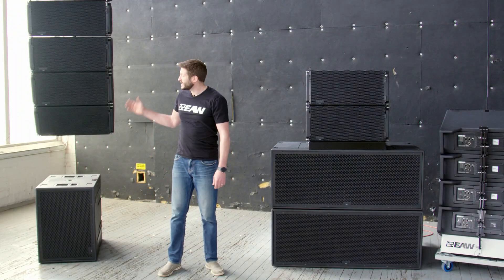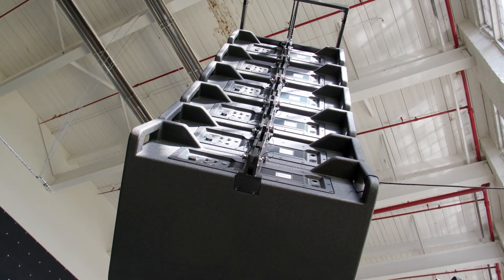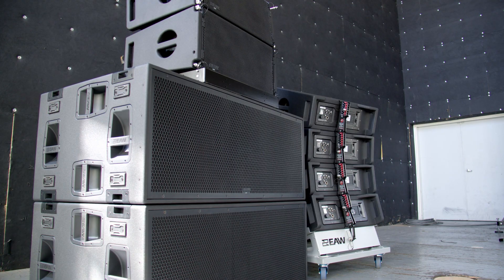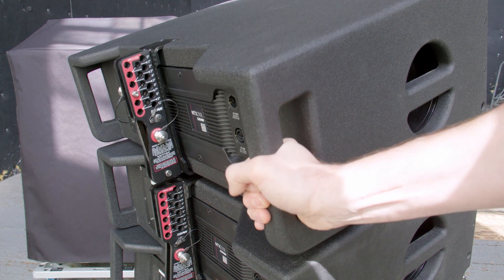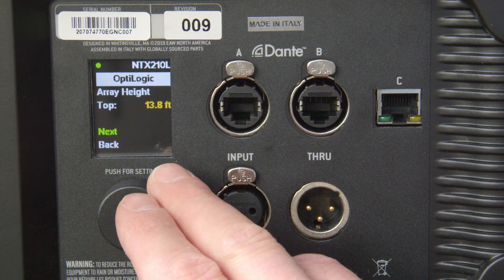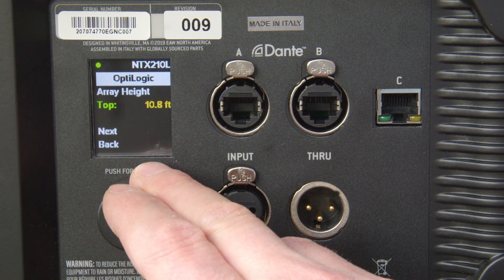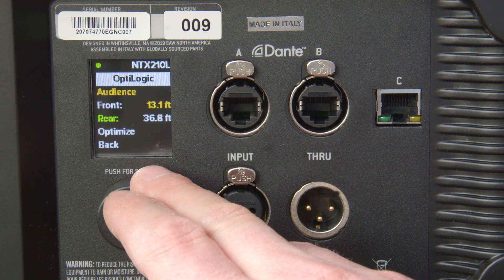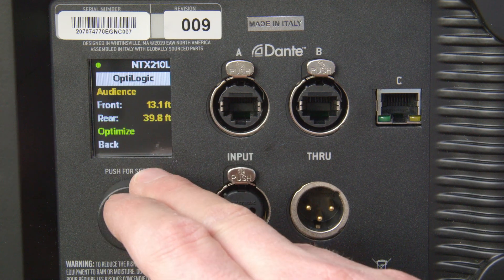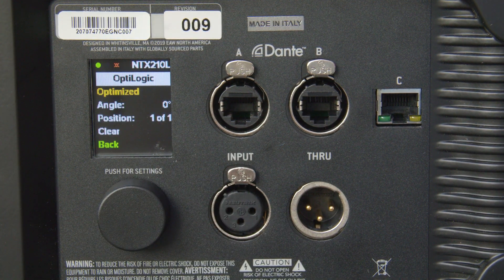Today we're taking a look at NTX210L, EAW's new 2-way midsize active line array loudspeaker. Each NTX210L loudspeaker utilizes an inclinometer and infrared transceivers on the top and bottom to identify its angle and location in the array. Advanced algorithms along with user input for trim height, start of coverage, and end of coverage automatically optimize the entire array, allowing you to get up and running fast and with fewer opportunities for error.